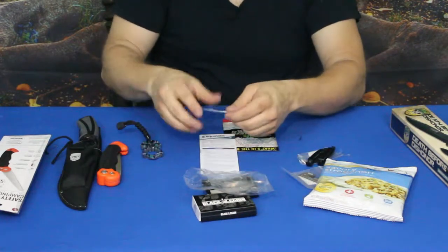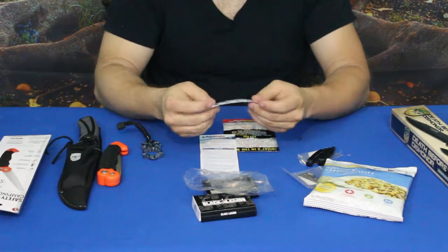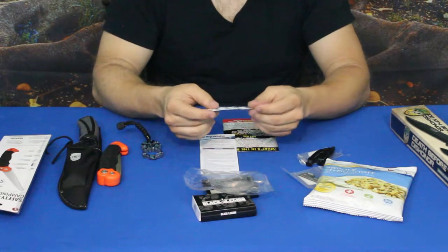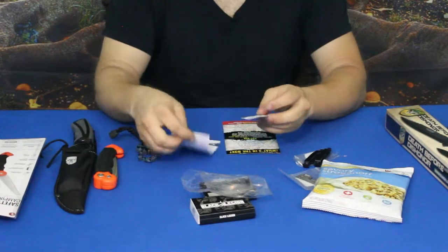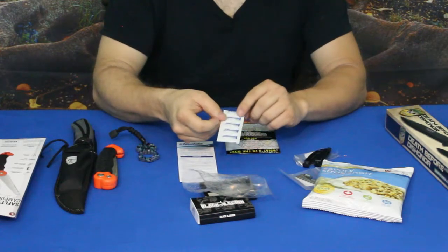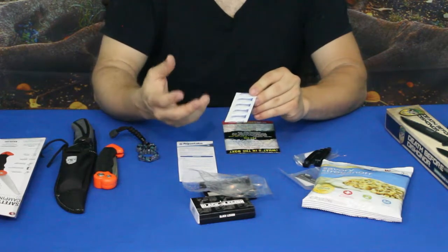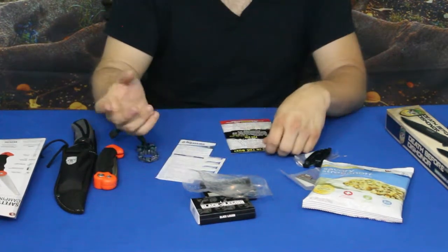The last item is a 10-pack of AquaTabs water purification tablets — definitely something you'd want to keep in a bug-out bag or INCH bag. It comes with a basic instruction sheet telling you how much water each tablet treats and how long you need to wait before drinking. They are not instantaneous — you have to give them time to work, similar to boiling water.